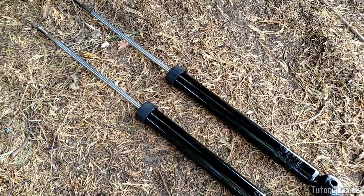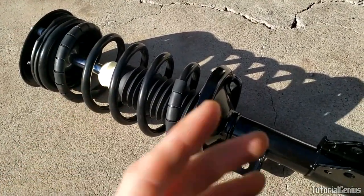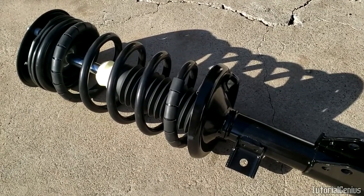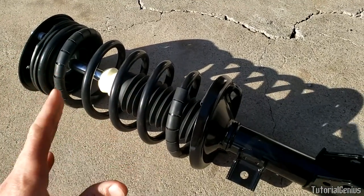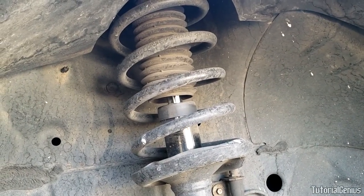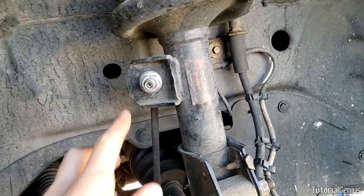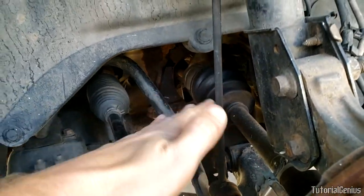What about a strut — how does that differ? Struts actually support the weight of the vehicle; this is key. Usually with a strut it might have a coil spring over the top of it as well, which also helps with vehicle support, but not always — the spring might be separate. The key difference is how they're integrated in the vehicle. Struts are an integral part of the vehicle suspension, whether it's a McPherson strut with the spring built in or separate. Without struts and any matching coil springs, you cannot really drive the car.